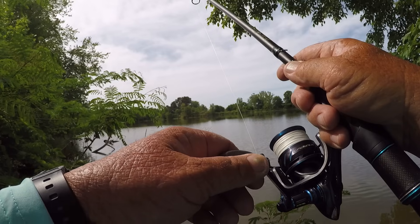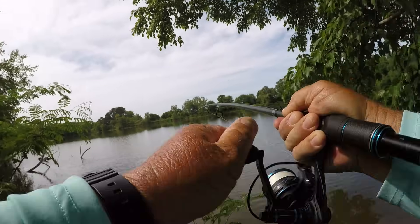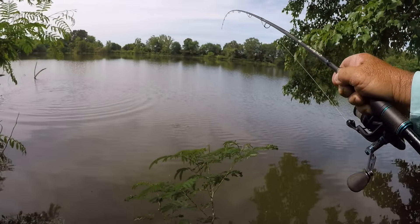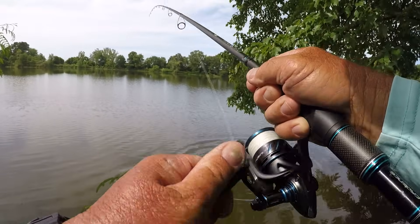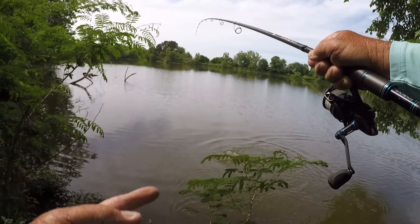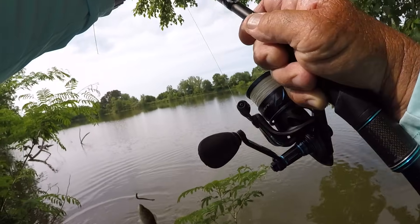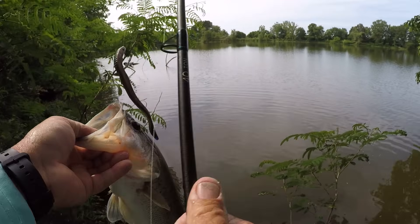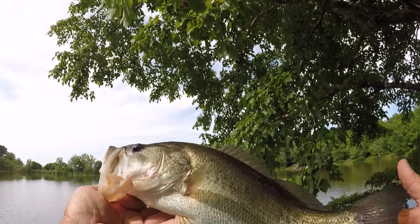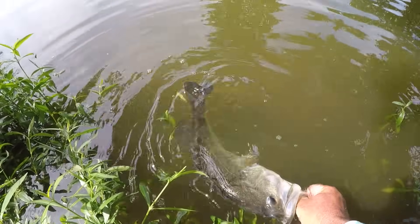There's a bite right there folks! There he is, another big one! My my my! I thought I had trouble getting him out of that tree. Now this ain't no giant fish but it's a good one. If it wasn't for that 30 pound braid I would have never gotten this fish out. Let's flip him up here — he's just about a three pounder, maybe two and a half pounds.